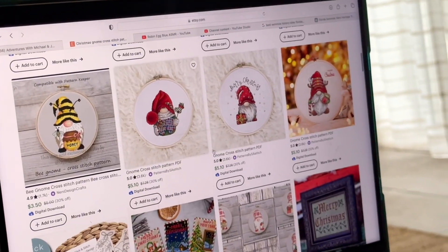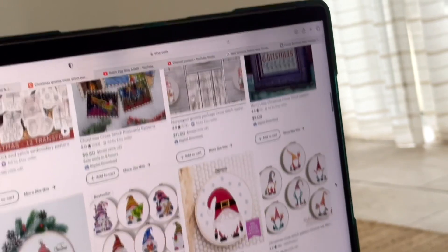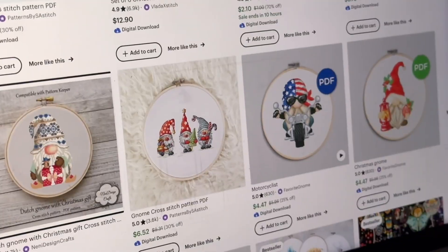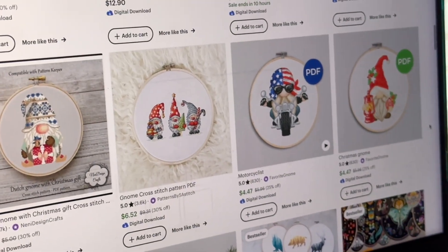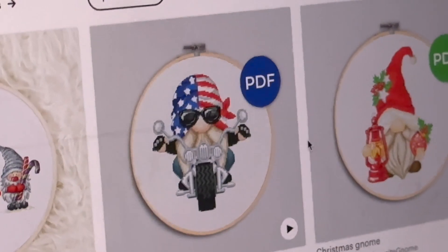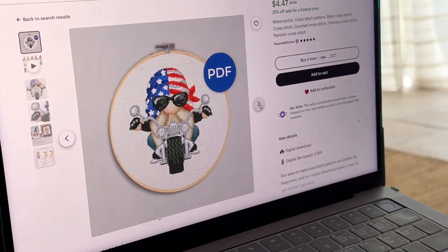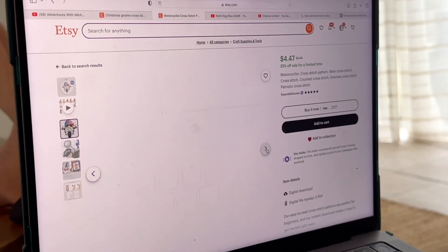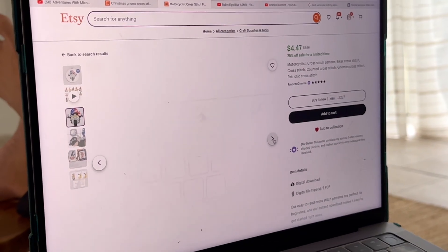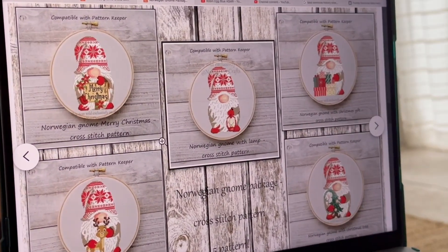We are looking for some Christmasy gnomes. A lot of people in my family like gnomes, so we'll be sending these out with our Christmas cards. Oh, I like the patriotic motorcycle one! That one has my uncle all over it — even the beard. I think we have a photo of him looking a lot like that.